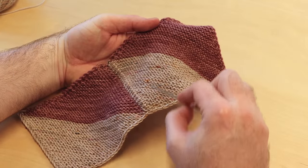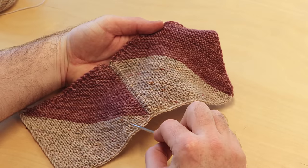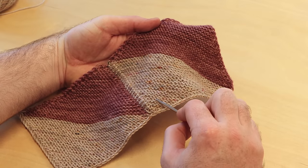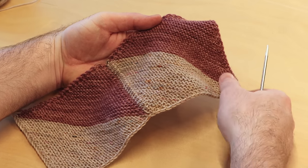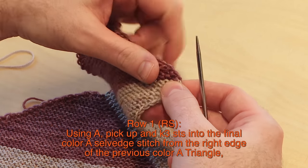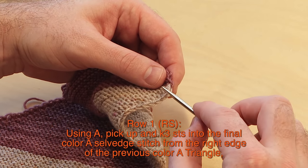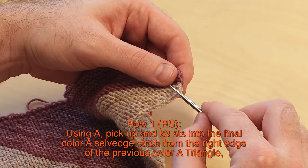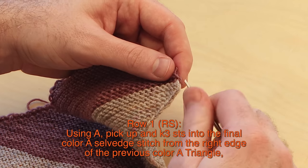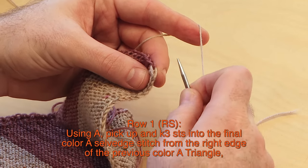This is the completed pickup for triangle three, and I'm going to show you how to pick up stitches from that previous color A triangle. The first time this happens is in row one right side for triangle three, where we're picking up along the edge. Row one right side says: using A, pick up and knit three stitches into the final color A selvedge stitch from the right edge of the previous color A triangle. Just ignore all that and get three stitches right here — here's how.